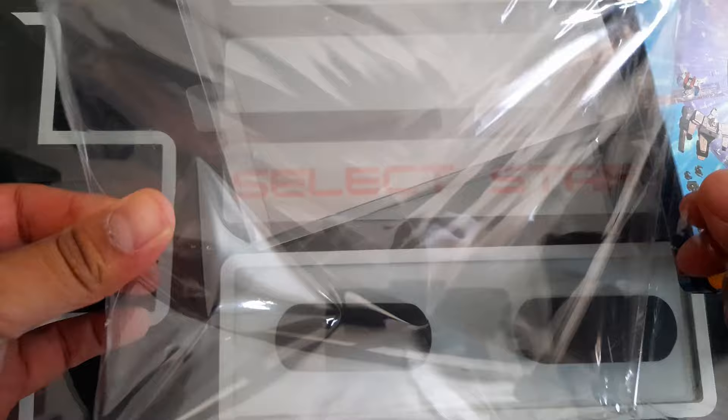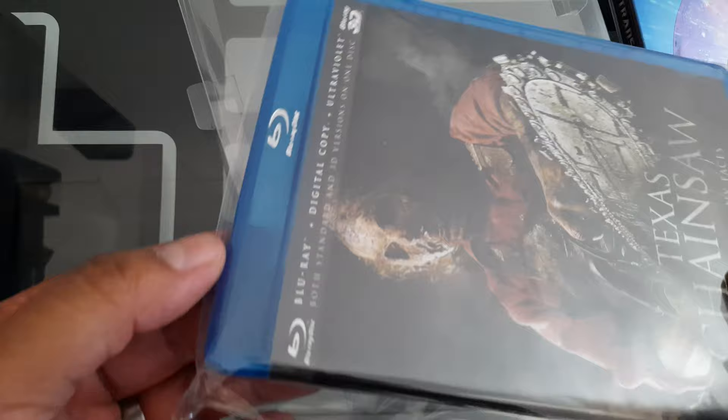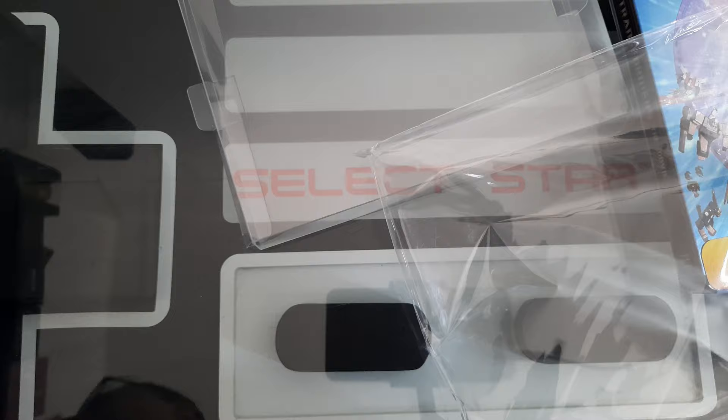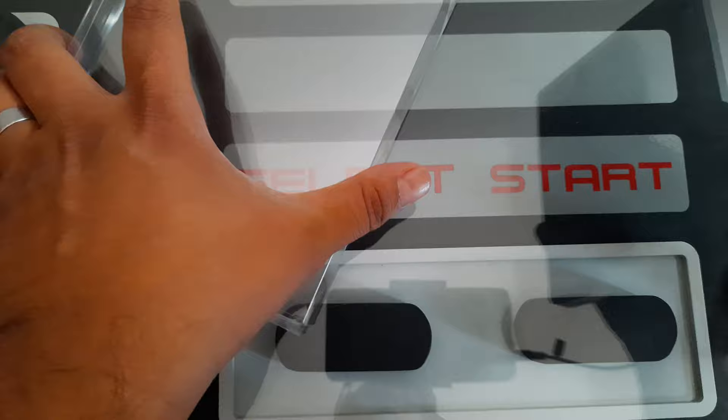I'm going to put this Transformers steelbook in — let's see how it fits. It's going to bring the J-card. This is the old version of what I used to do to protect my steelbooks. I'm moving away from this — I'm still going to use these for regular DVDs and Blu-rays because it's super dusty where I live. I clean every week but I still get a lot of dust, so moving away from this — I just didn't like the aesthetics.